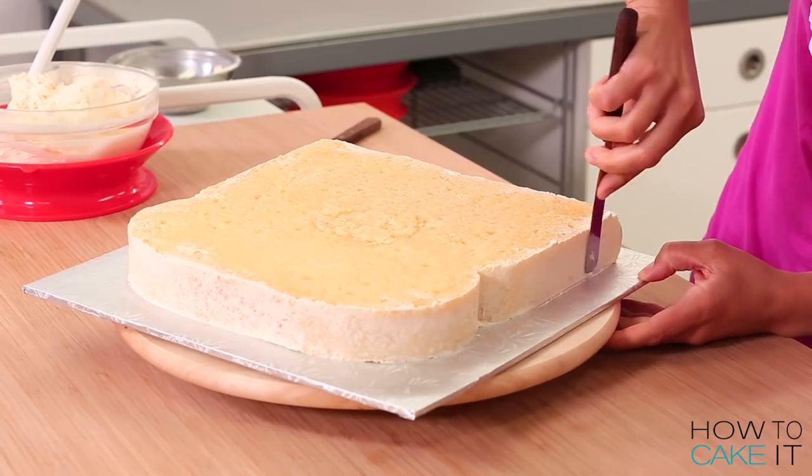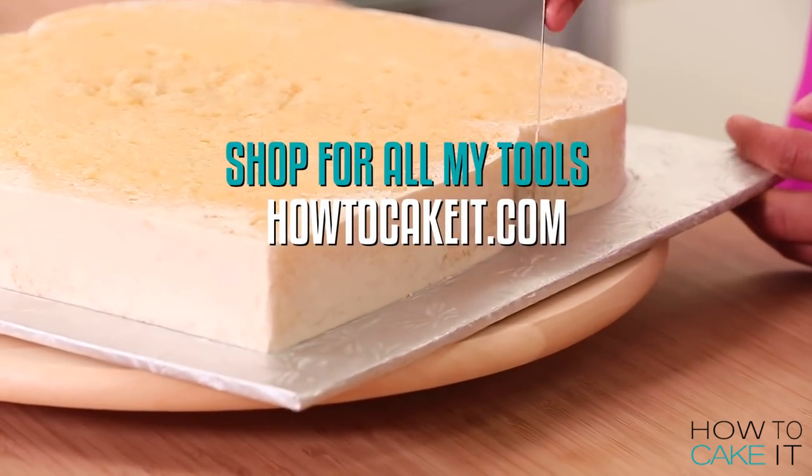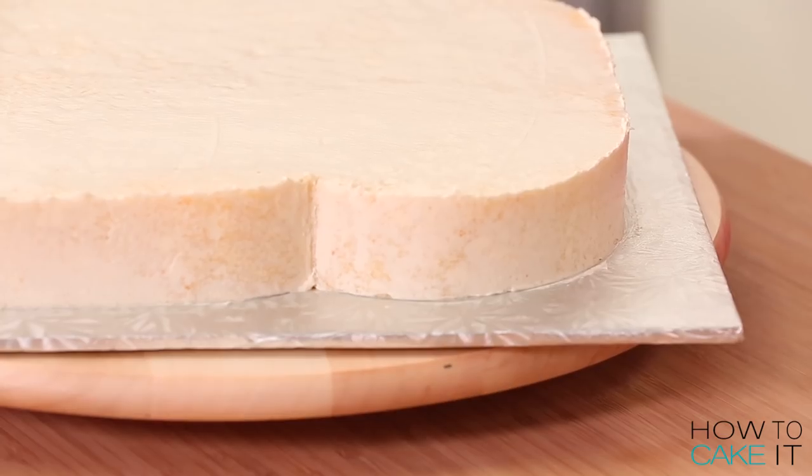Once my crumb coat is chilled, I ice the cakes again. For all the tools I use to get a great crumb coat and ice on my cakes, there are details in the description below. Crumb coat and chill — I'm being very serious about the fact that we need theme songs.